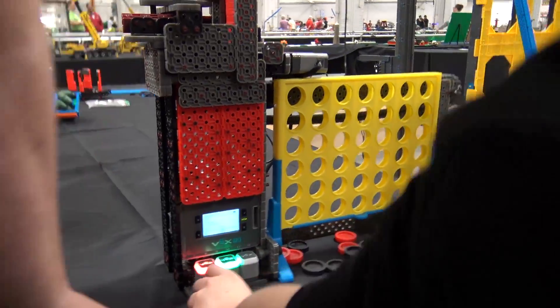This particular robot probably took about a week to build. It's my second version out of the VEX. There are a couple things going on with it.